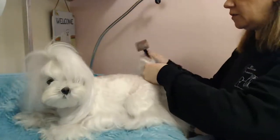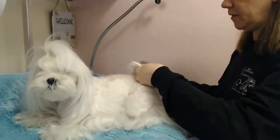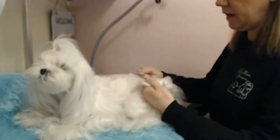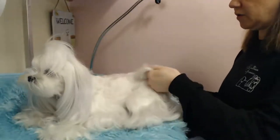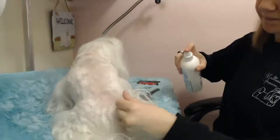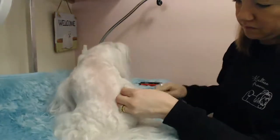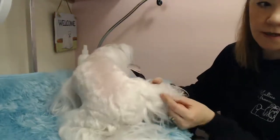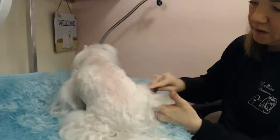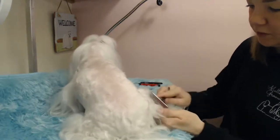If you need to learn how to groom, I have a full course you can purchase at MalteseGroom.com — I teach you everything from what supplies to buy to different hairstyles. She's got a mat right here, so I'm going to work on that. De-matting takes quite a while if you're not brushing them every day.